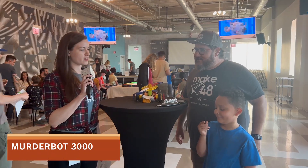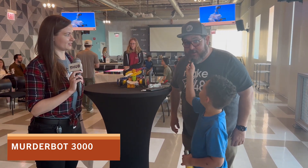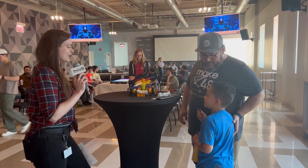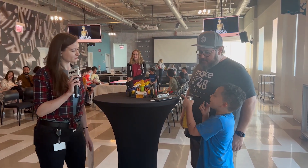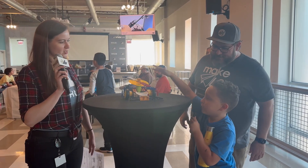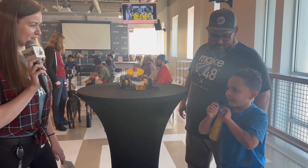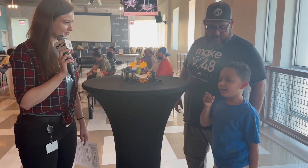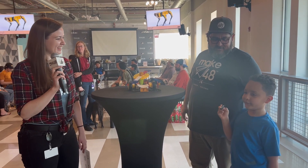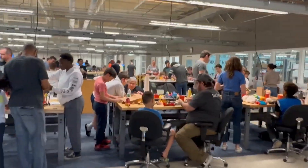We have two guests here — Bubz and Bubz's dad Luke. Can you tell me a little bit about your bot that you are battling today? This is the Murderbot 3000. Are you saying that you're going to win? Yeah. How confident are you that you're going to win today? So confident. A thousand percent confident. I'm going to win!